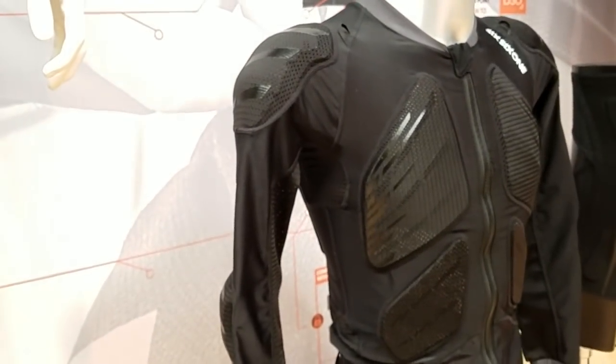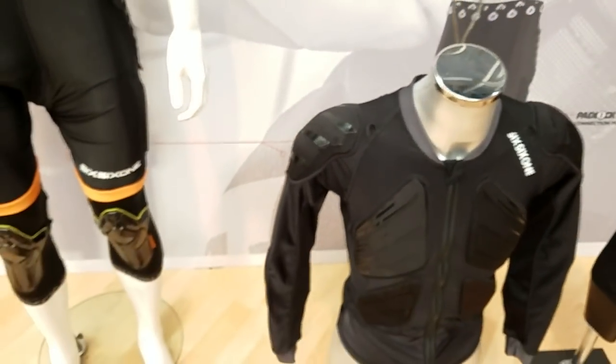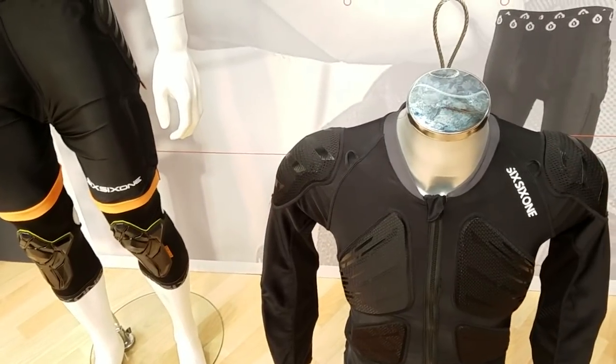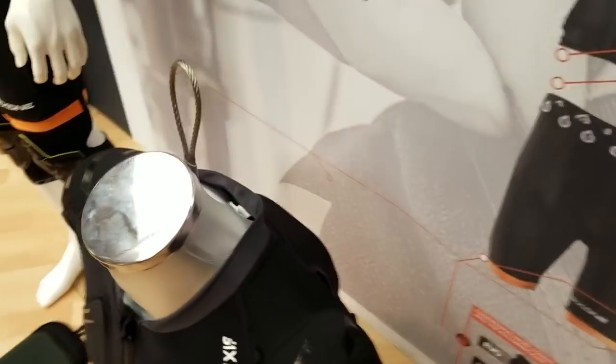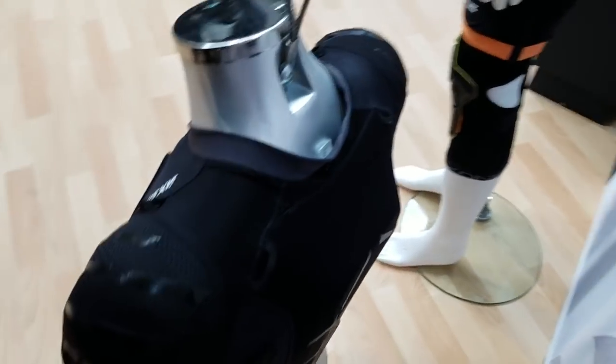Now it is a one-use-only kind of thing, however due to the design it's quite lightweight, which is really cool. The jacket is also hydration pack compatible, so you can actually put a hydration pack inside of there and carry some water with you.